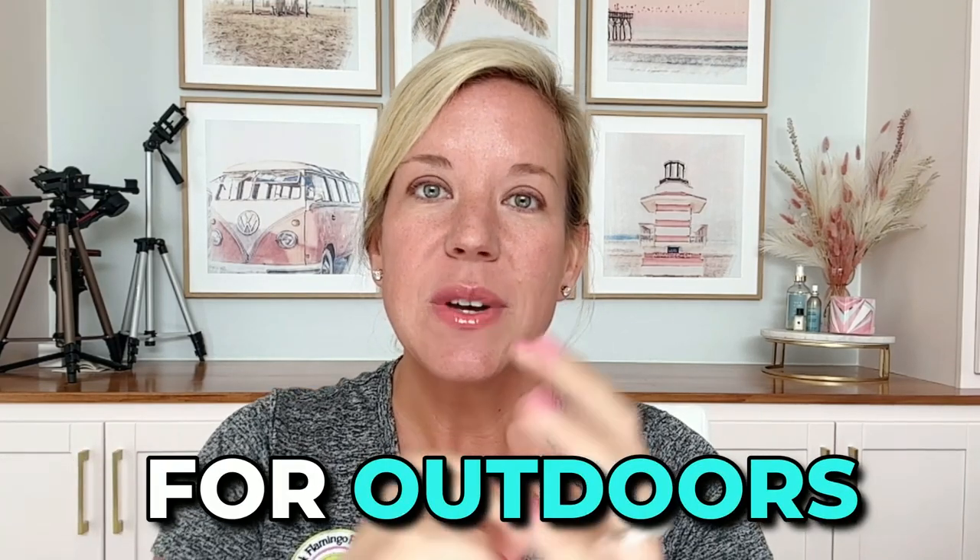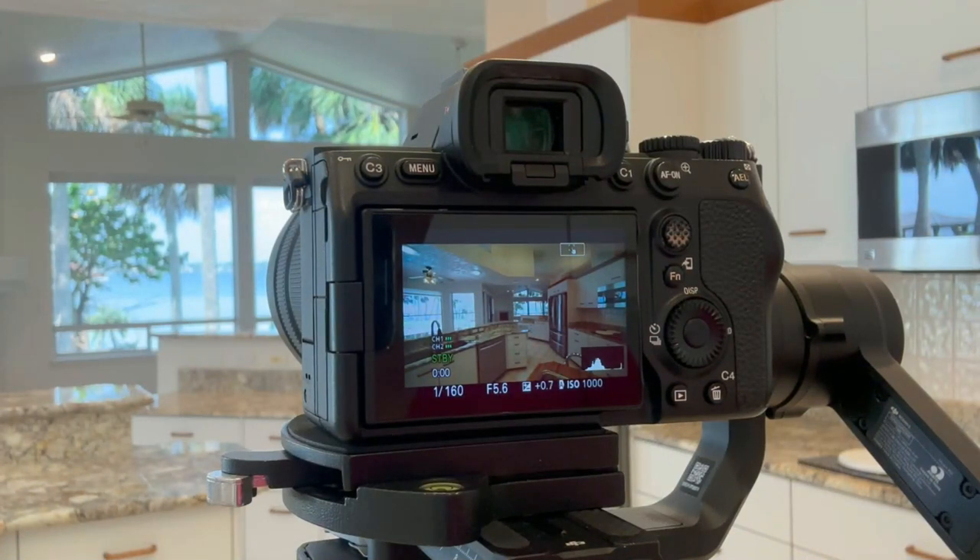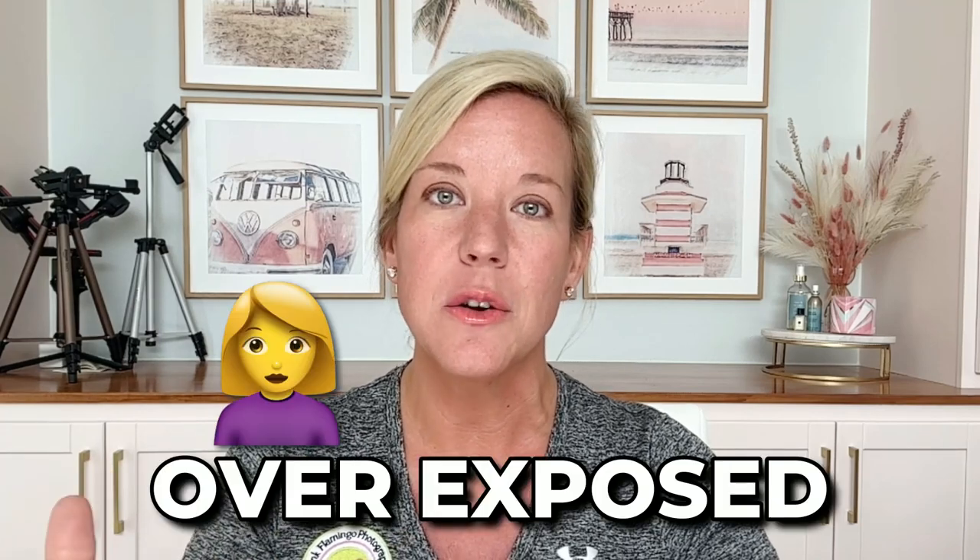Another thing I want to touch on is your video settings for outdoors. Inside we had it at f5.6 and around 1/160 or less for your shutter speed. When you go outside, it's so important that you have everything properly exposed. You don't want things overexposed because it's a lot harder in post to fix that. What I typically do outdoors is bump up my f-stop to about f9 or f11, and I also up my shutter speed to around 320 depending on the day. I'm here in sunny Florida so it's typically really bright, really sunny, and I always watch that sky, watch those clouds, and make sure that everything looks great through the viewfinder and in camera.